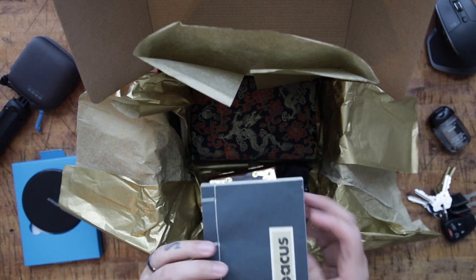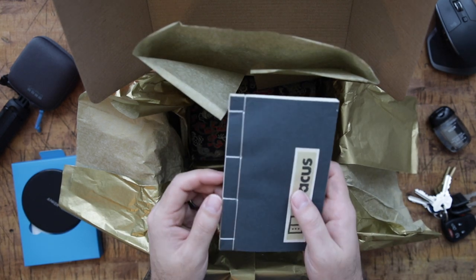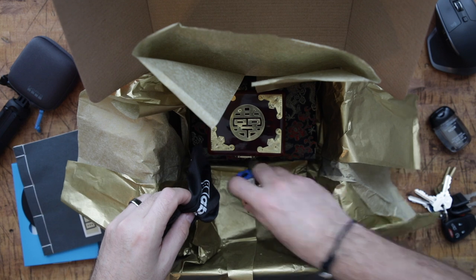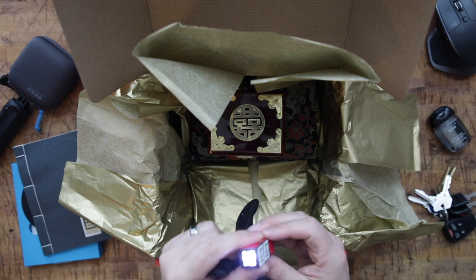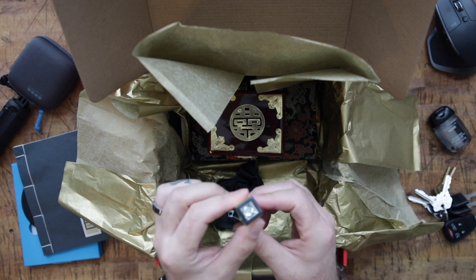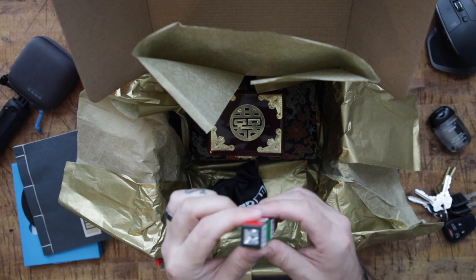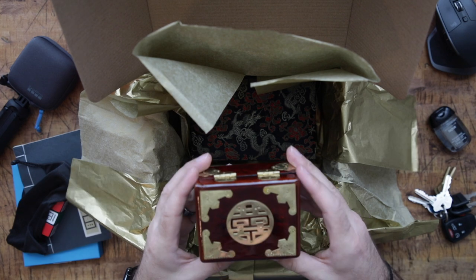Oh wow — like a notebook. Really soft, almost looks like it's handmade. Very cool. What in the heck? That's sweet — it's like a Rubik's Cube flashlight. That's sweet. Might as well get a kick out of that. That's awesome. That's what that was in — very cool box.